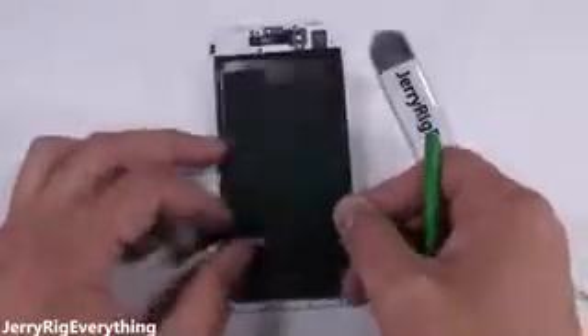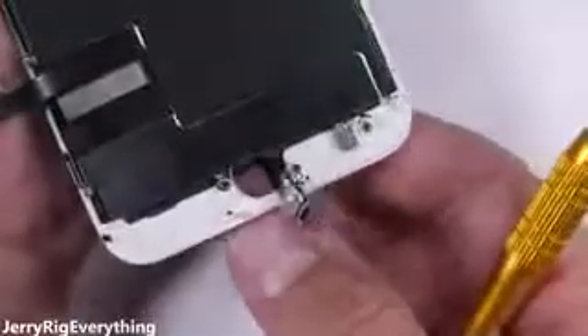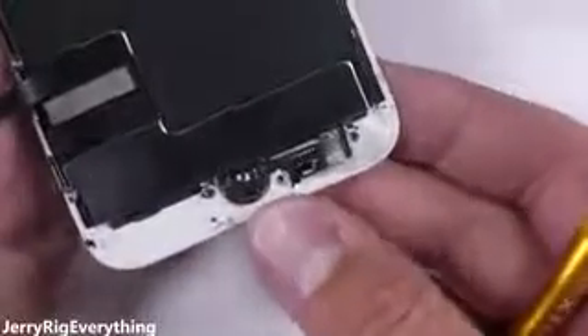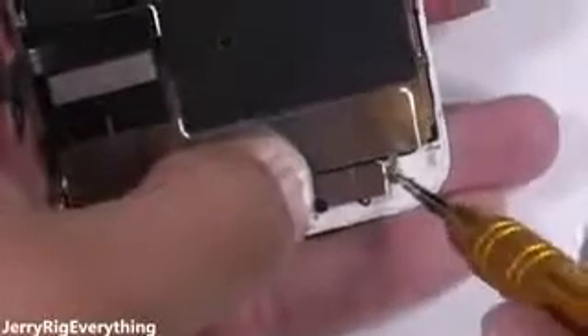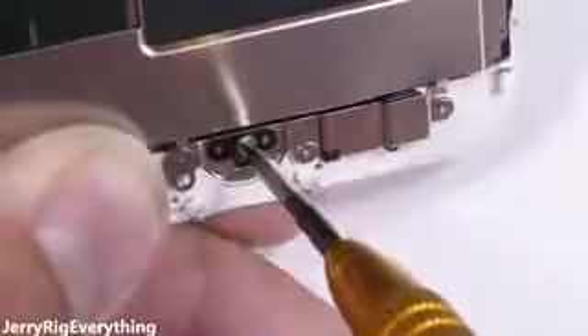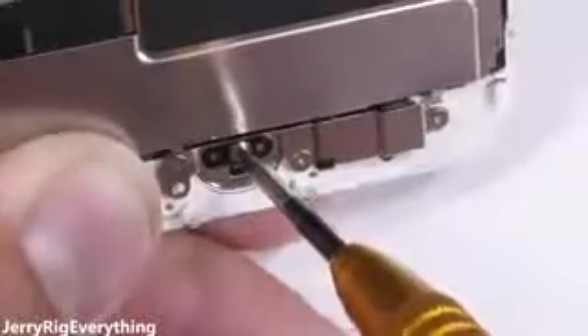Tuck the screen and home button ribbon cables back underneath that metal plate and screw it down with the three screws on the left side and three screws on the right side. After that, grab the finicky home button and push it through the front side of the screen, aligning the ribbon up with the screw holes and the pin on the frame. The metal plate goes on top of the home button and the three screws around the edge are fine, but it's important not to torque down the center home button screw too far — don't even make it tight. It needs to be snug and firm, but screw it in too tight and the home button might not work anymore.